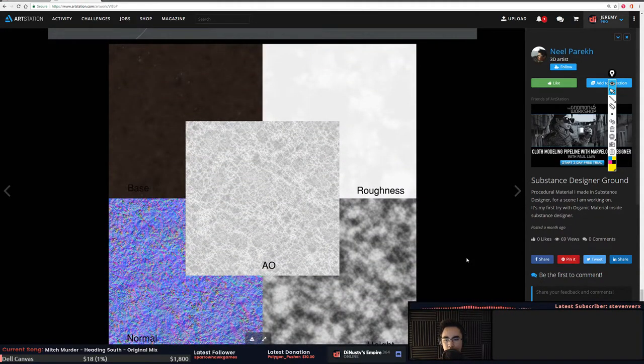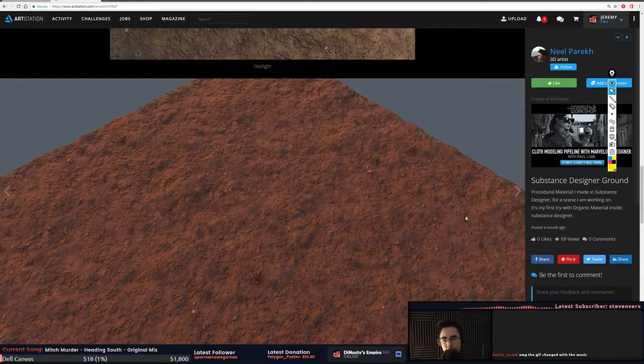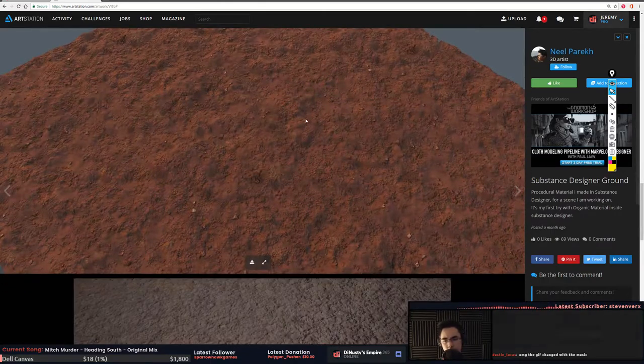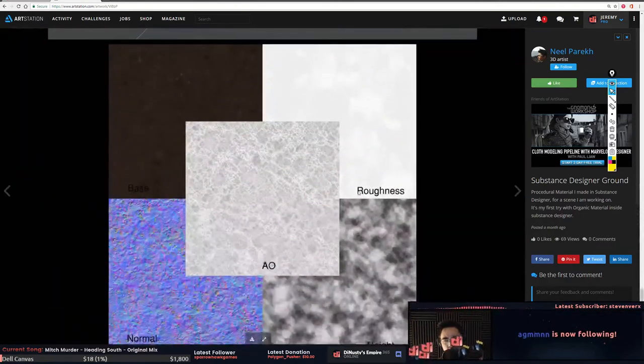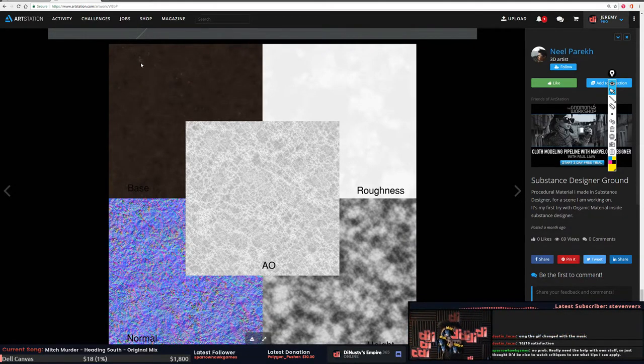Be careful with your AO, and the height map looks like it's just a straight noise — you want to define it more than that because it helps sell the surface. Maybe for this surface it'll be okay, but it's weird that the little rocks aren't represented in the height information.